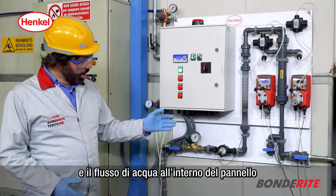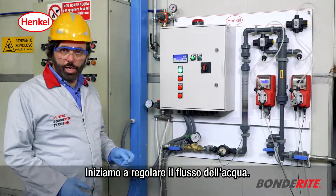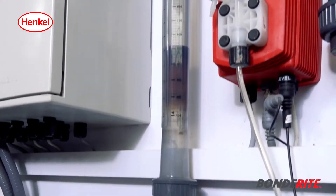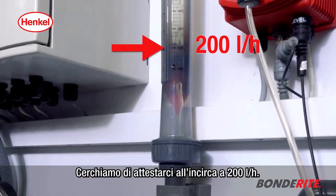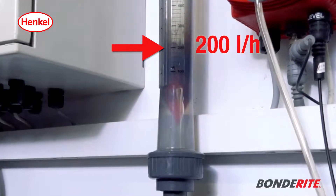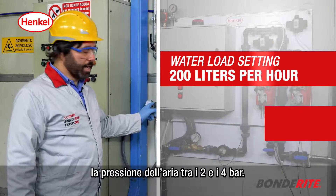We now show the basic working parameters: the compressed air setting and the water flow in the panel. We start by adjusting the water flow, trying to set approximately 200 liters per hour. We then set the air pressure between 2 and 4 bar.